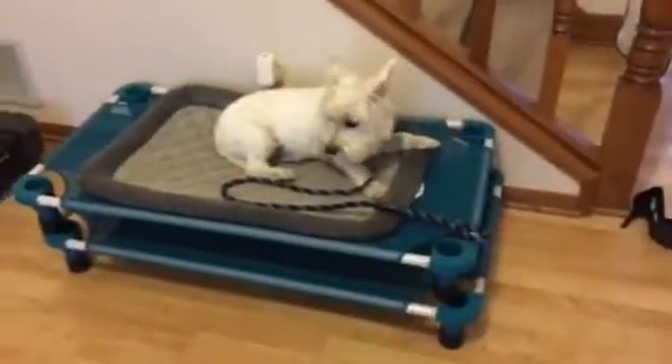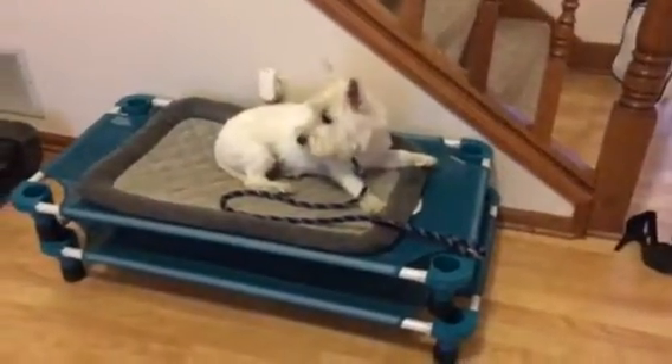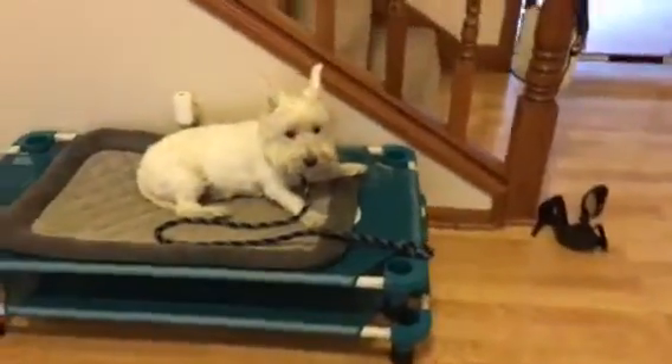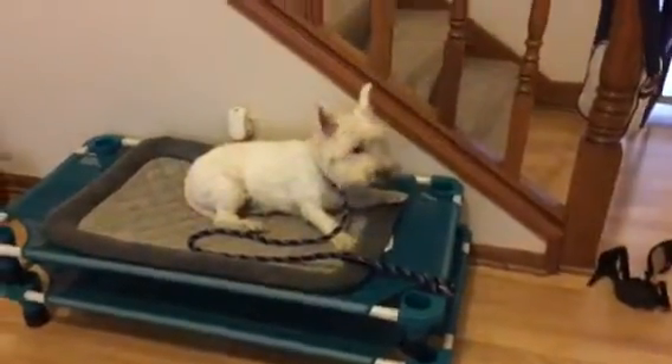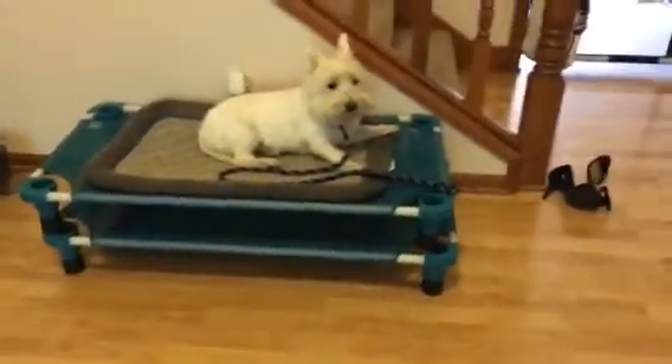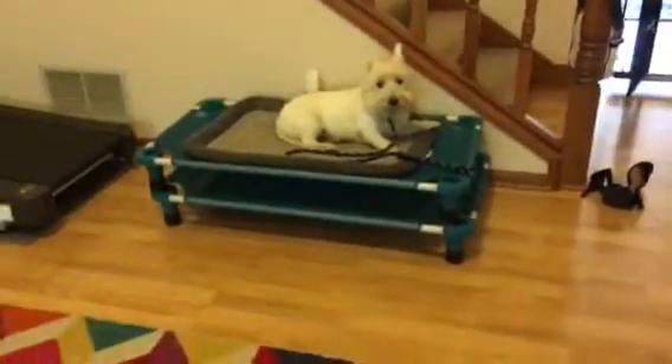Hey guys, it's Lise with Fantastic Canine Training and we are working on the place command with Jasper. Typically he's really scared going up and on things and underneath things, so we're going to do some major place duration work with him.